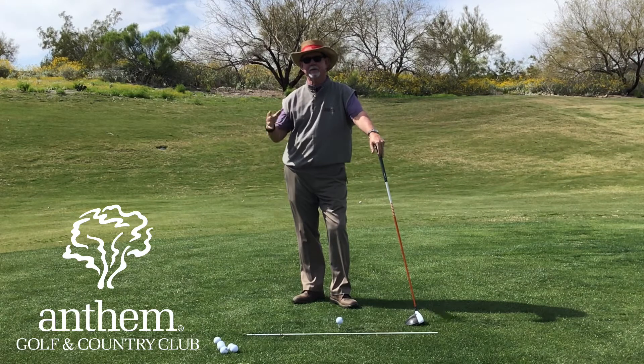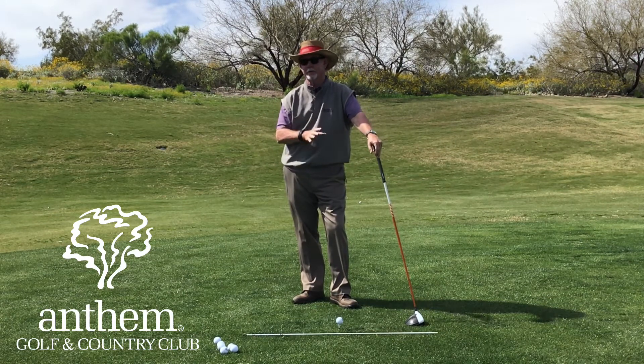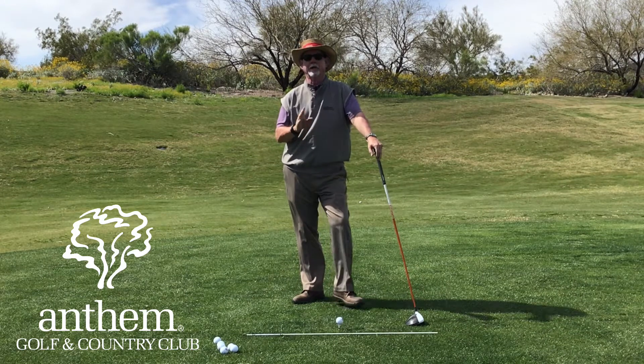Hey everybody, Chris Endres here. I'm at the back of the range at Ironwood and I'm going to do a quick tip for you, especially relevant for you slicers.